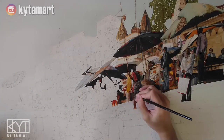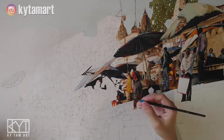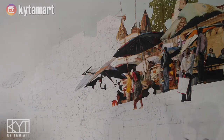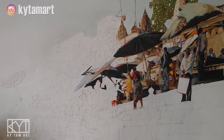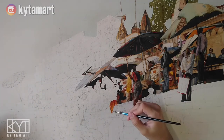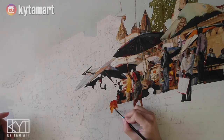Hey everyone, in this video we will continue to paint this particular painting that is from Varanasi. We're now using the small brush to help us do some of the details. This painting consists of all these different kinds of small little details.